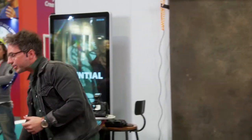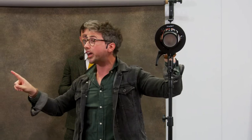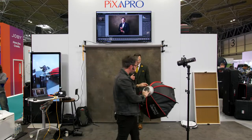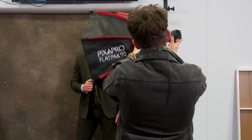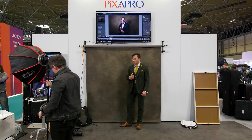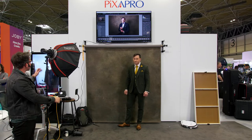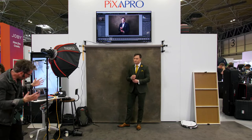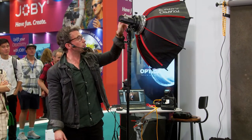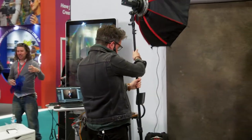The light we're using is the Pika 200 Pro with the round head attachment — that's an optional extra and I'll explain why in a moment. We have our model today, this is Nicky — hey everyone! Nicky is going to be our groom, dressed in a very smart green tweed suit. If you have time in the morning at a wedding, the combination of the quick-open softbox, the retractable stand, and the Pika packs all into one flat pack bag together.